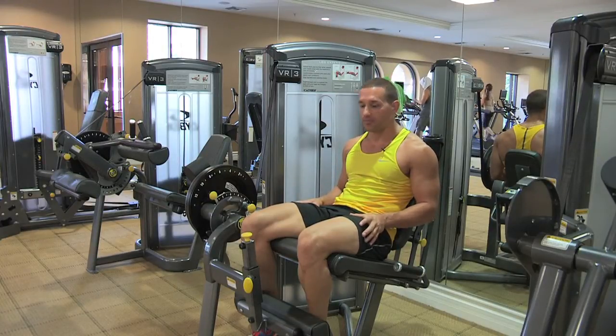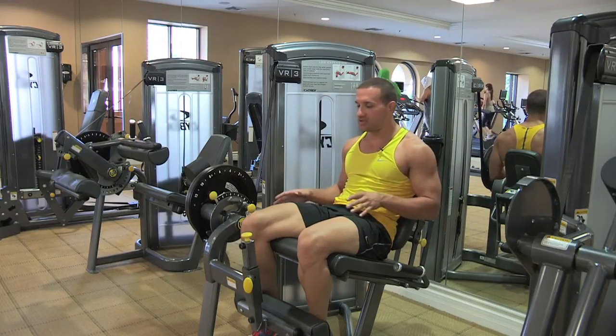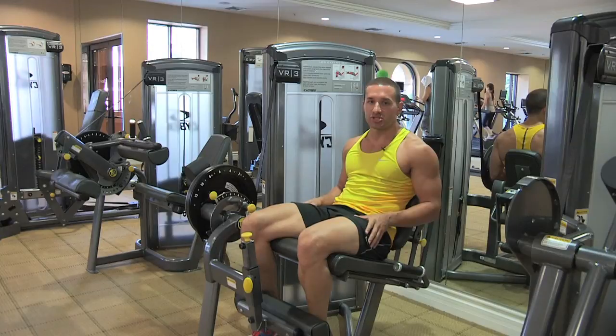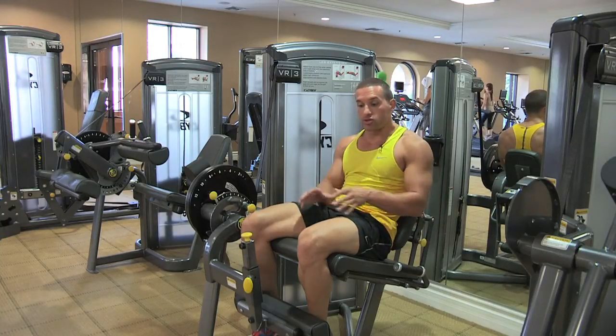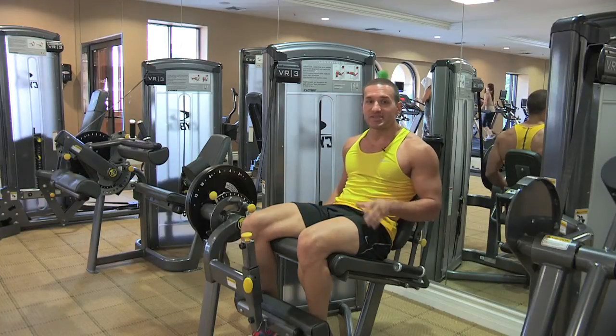Obviously you want to have some variety in your workout programs. Now, some of the benefits you can get from using these machines are basically a lot less joint pain in your joints from doing these.